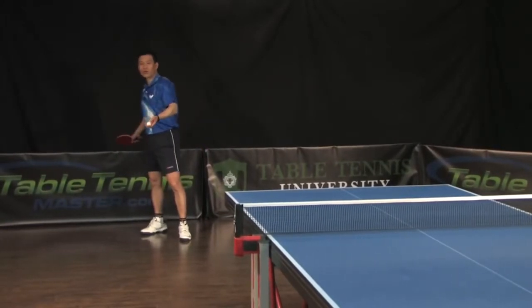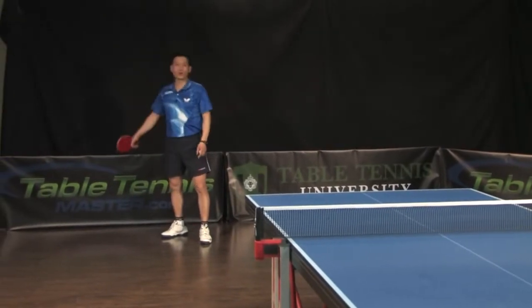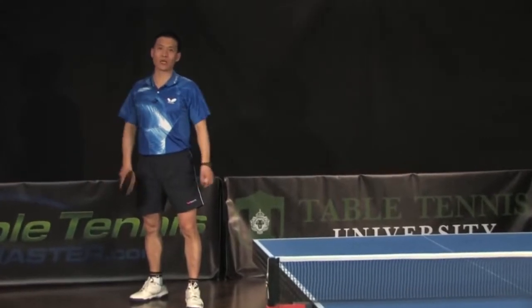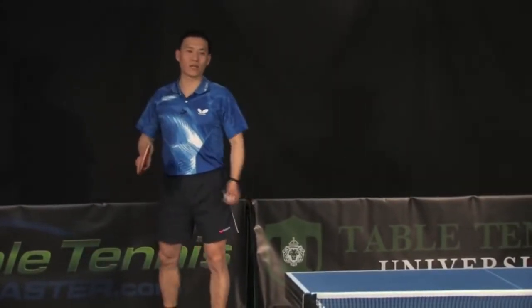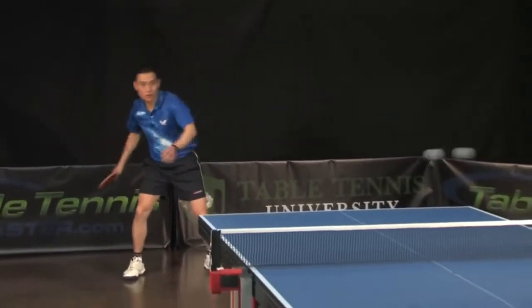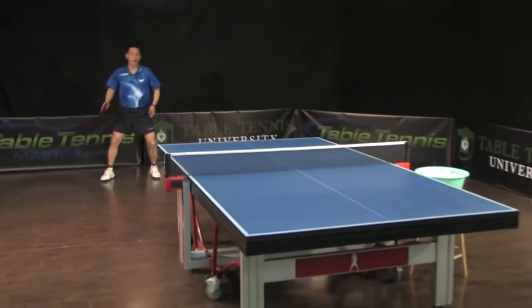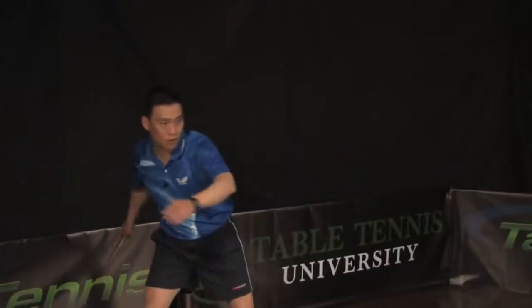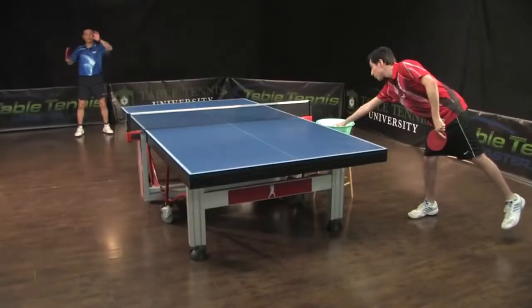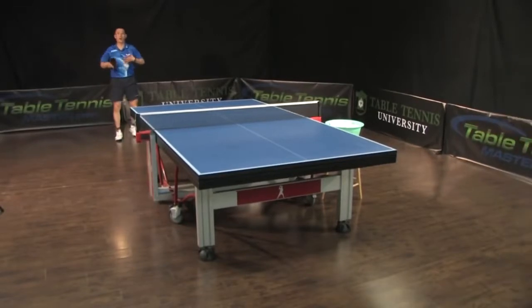The counter loop - when you do the counter loop far away from the table, you don't have to use the full swing. Still not full swing. Just 70, 80 percent. For example, my swing just like this big, and I go counter loop, I can go a little bit bigger, like this. So just turn your body a little bit more.